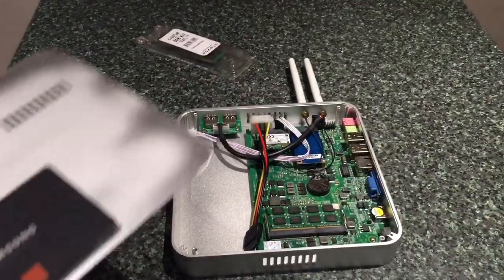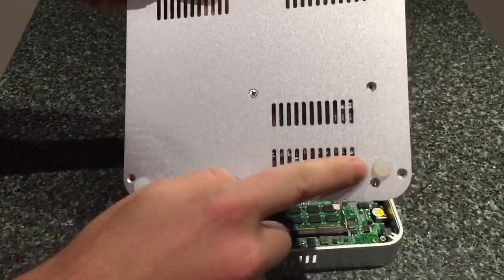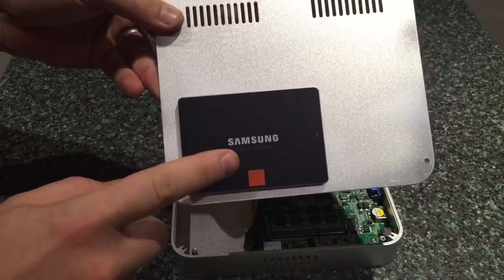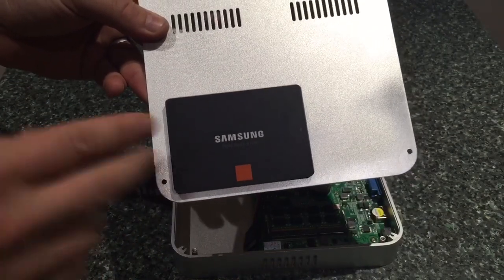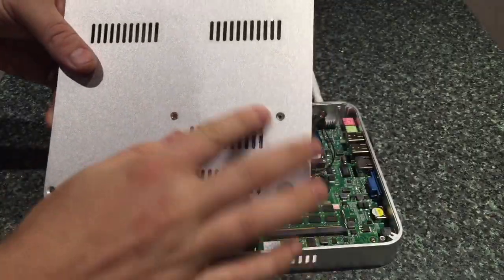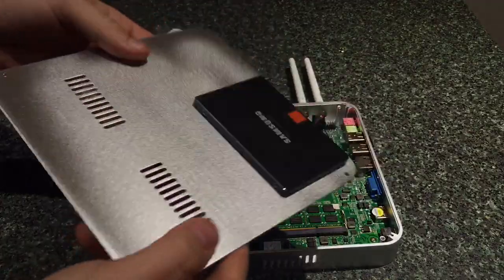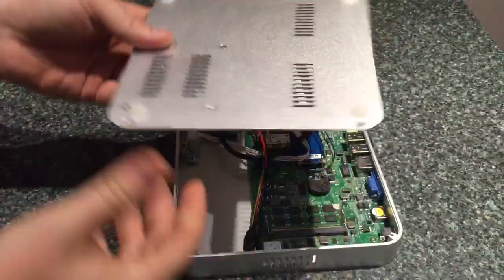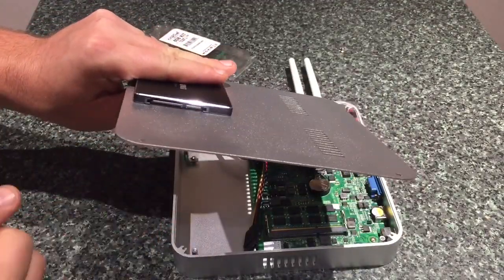As you can see on the lid itself, I've actually already screwed in — you can get four screws there, I've just put two in for now — a 120GB hard drive, so pretty big. You are able to get up to a three terabyte hard drive if you wish, but for this purpose I'm using 120GB. It's safely on there, and you want to make sure the outlets are facing the right way for the cables, which I'll show you in a minute.